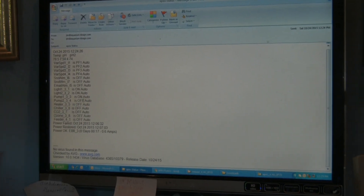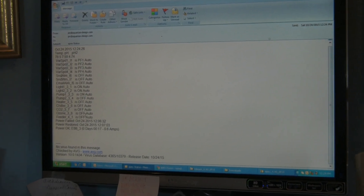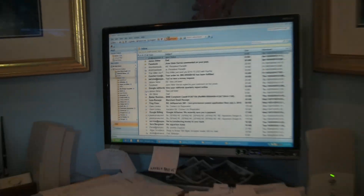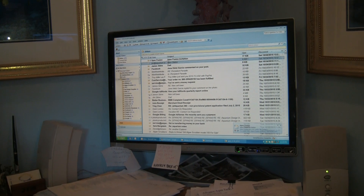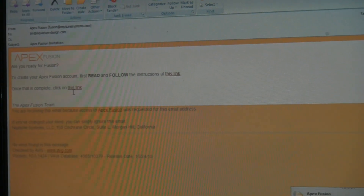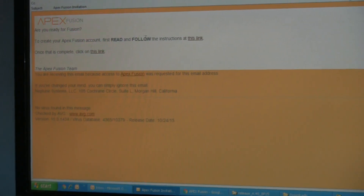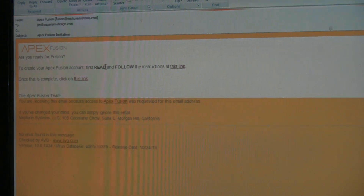And look at that — we did our test earlier. We sent a test message to Jim's email as well. Now we're waiting for a message to come in from ApexFusion, and there it is. So now we click on the Fusion account, read the link, and follow the instructions. They give you a link with some basic instructions.